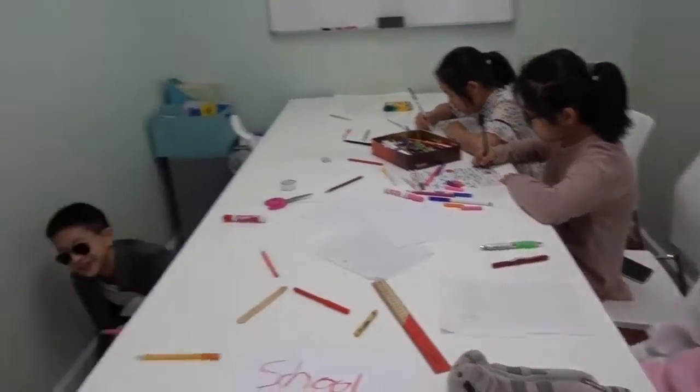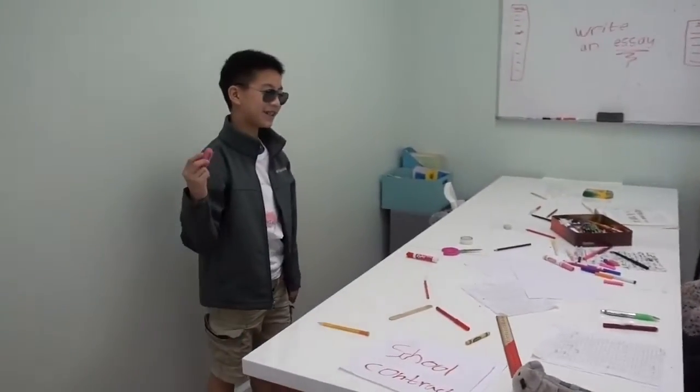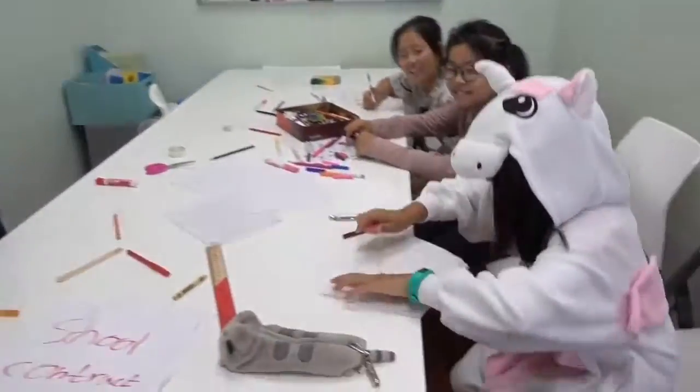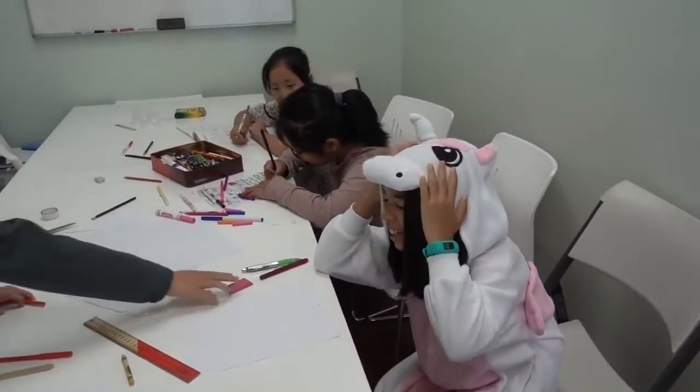Oh no, I wrote too hard. What will I do? Who are you? I'm Mr. Nothing, and this is a... No, no, no! What have you done? Now I gotta restart my essay.